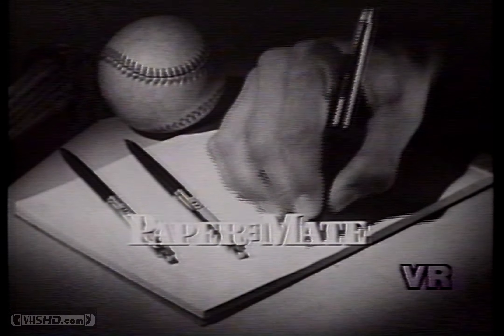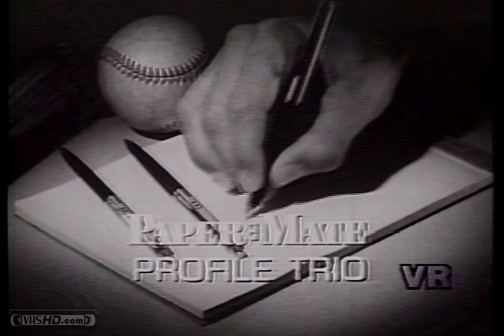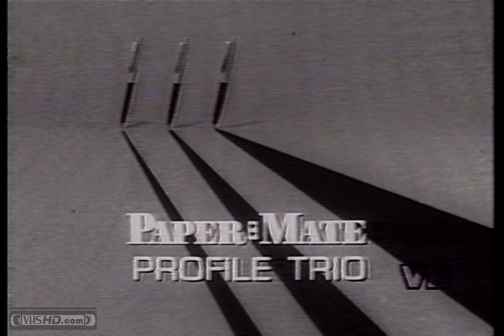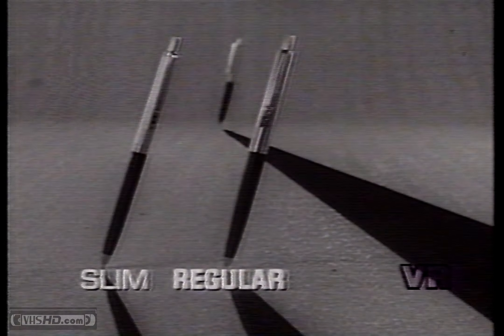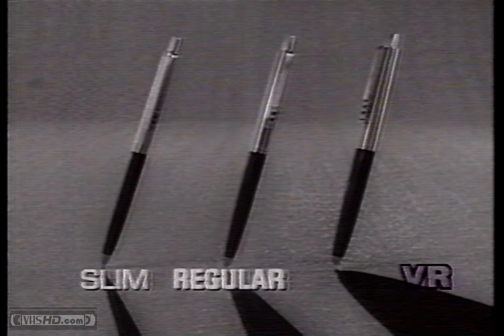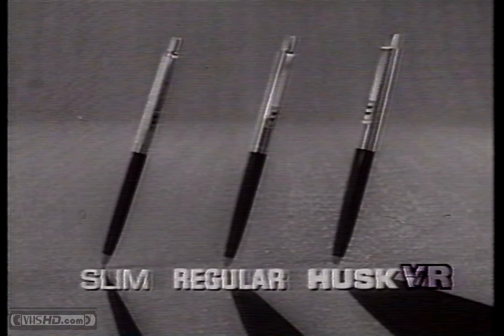That's why Paper Mate brings you the new Profile Trio of pens. Three different shaped pens, one to fit your grip. The Paper Mate Slim with a trim look and feel. The Paper Mate Regular, the one most people want. The Paper Mate Husky with real heft and weight.